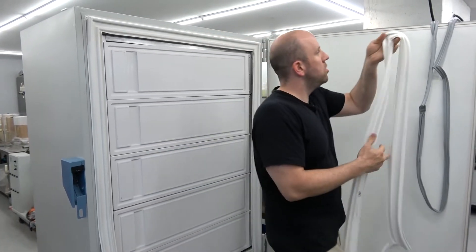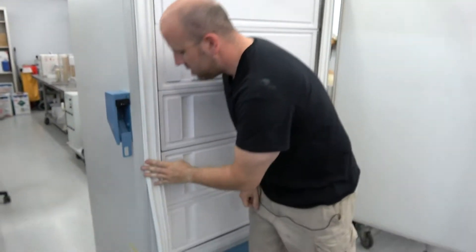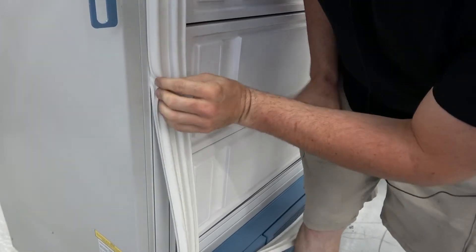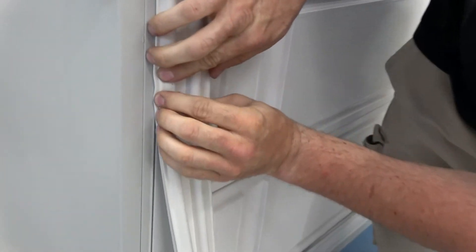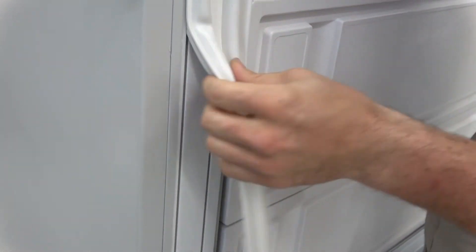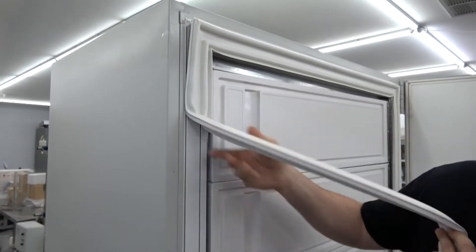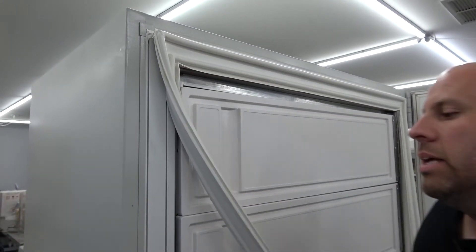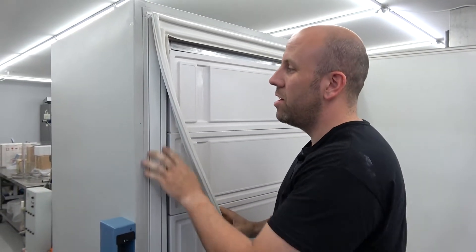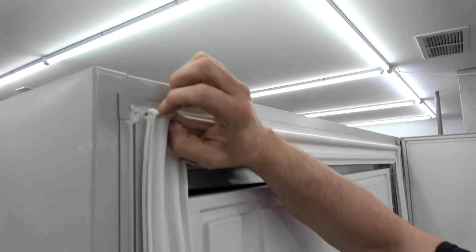I'll give you a quick idea of how simple it is. This is the new seal I'm putting on, but this is literally how you take off the old seal — it just fits into this track here. You just press it in when you're installing it, but to take it out, you just pry in here, get it starting to come out, and then you literally just pull it out. It's crazy easy to remove.